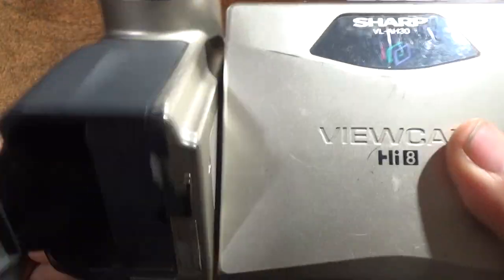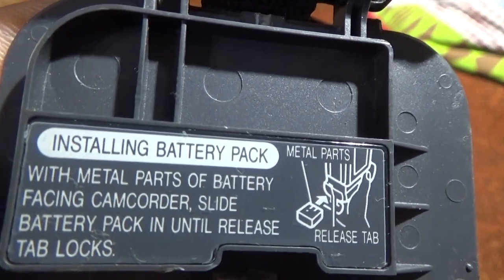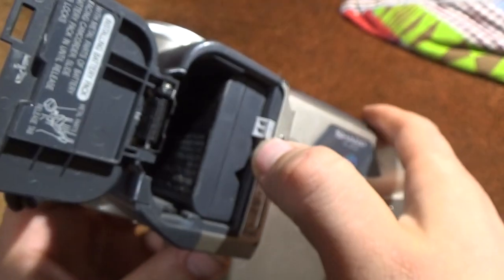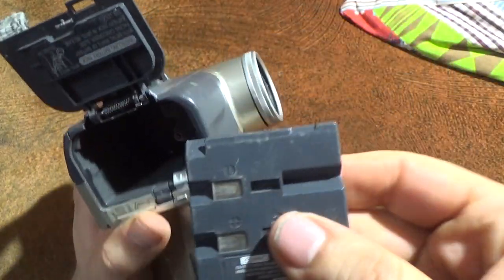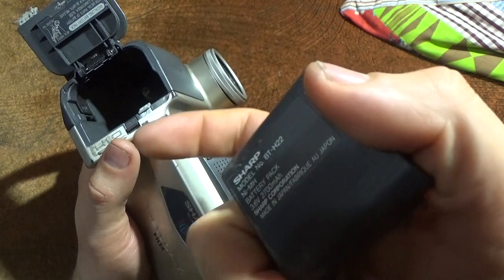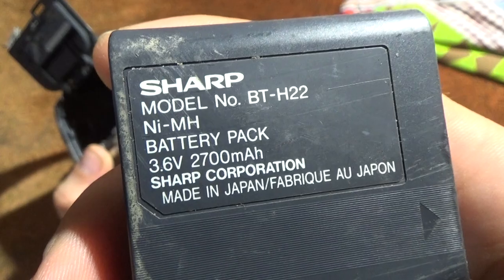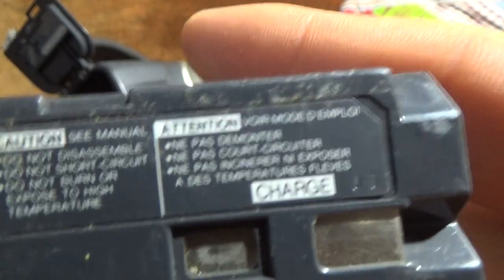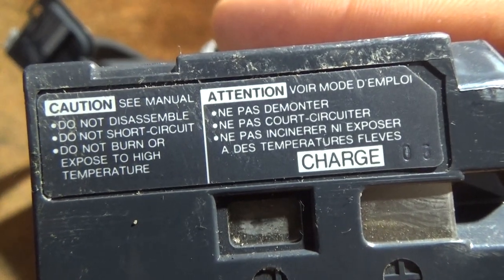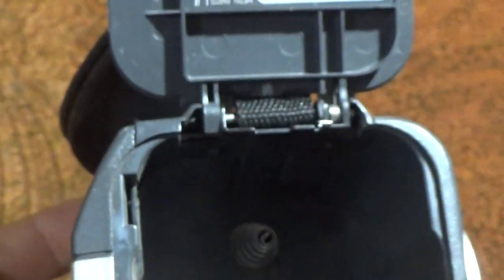This is the battery jack, but it's a little bit broken. It uses a nickel-metal hydride battery pack.